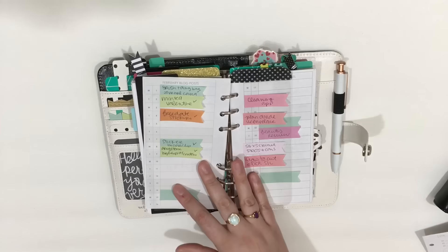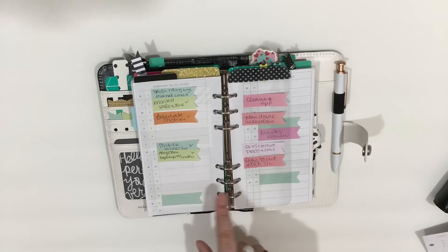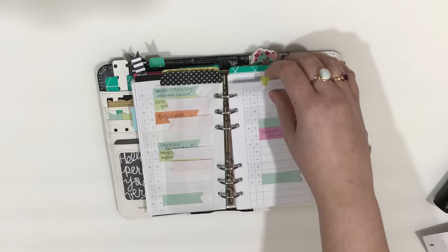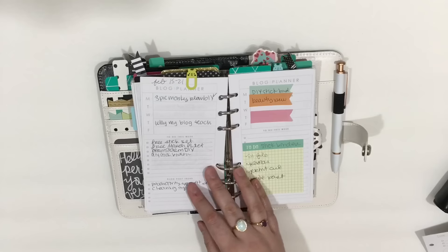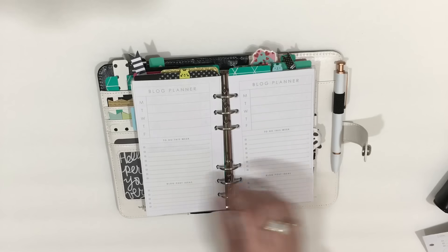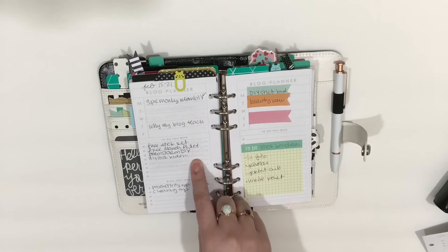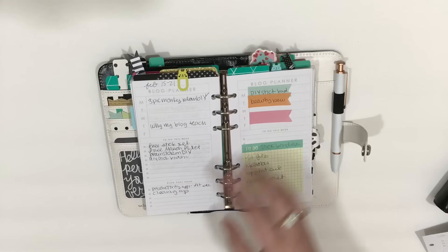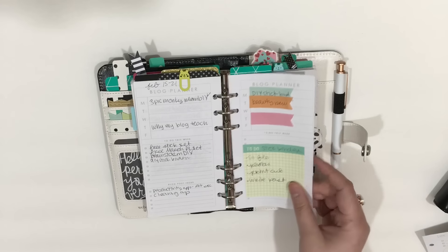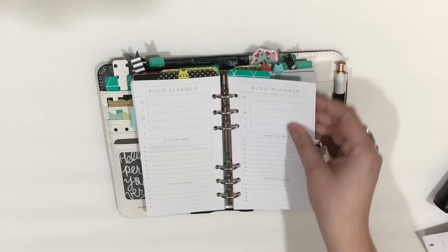I have my February calendar where I put page flags to designate what kind of things I'm planning. I haven't really preplanned because I really don't know what to blog about this month. Then I have these weekly blog planner pages — this week's posts going up, things I still need to complete, blog post ideas, pre-planning for the next week, and a to-do list for a specific blog project. I believe these are not in the shop; I think these are made just for me.